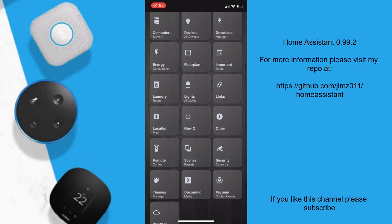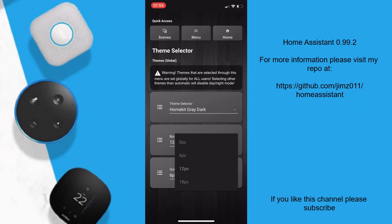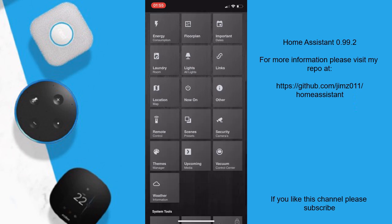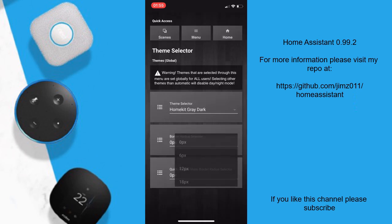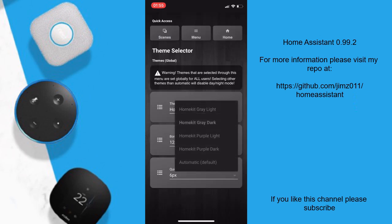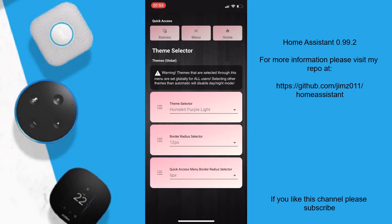There are so many things I cannot show you in this video because they are related to CSS, but one thing I can show you is the new theme selector. It will allow you to change the border radius with a click of a button — for example if you want squared buttons you set this to zero pixels and all your buttons will be squared instantly. If you want rounded corners you press one of these and the buttons are now rounded. I've also added a new theme — it's a testing theme only but it works and looks kind of okay.